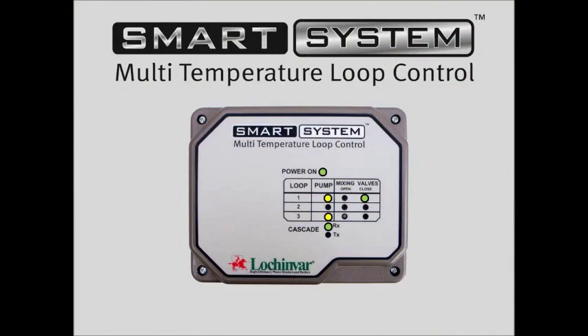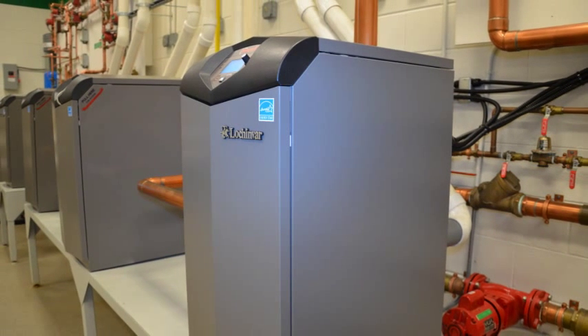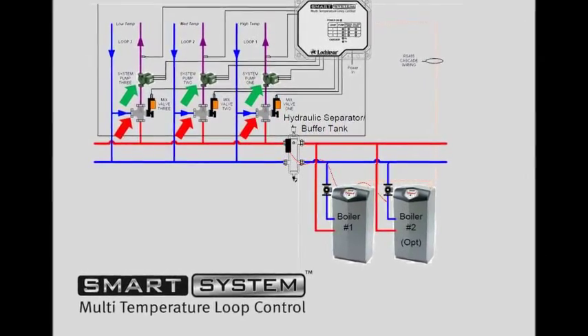This compact, remotely mounted accessory helps easily integrate multi-temperature systems with a night heating family of boilers. The Multi-Temperature Loop Control works with a single boiler or a cascade of boilers to accurately manage up to three different hydronic heating temperatures. It achieves this by enabling and disabling up to three loop pumps and actuating up to three 24-volt mixing valves.